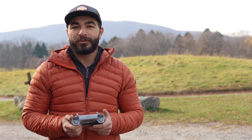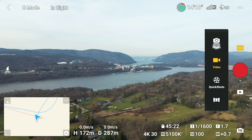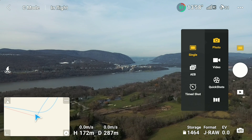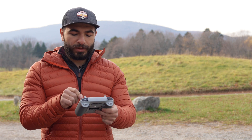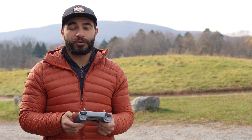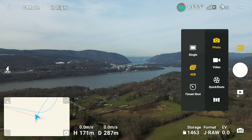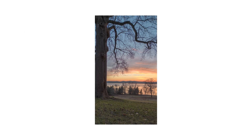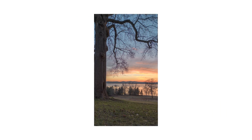Now let's see how the Mini 3 performs out in the field. There are three photo options: you can take a regular single photo, or you can select AEB — Auto Exposure Bracketing — which will take three different exposures. You can either pick the best exposure or merge them all together for high-dynamic scene images in software like Lightroom.